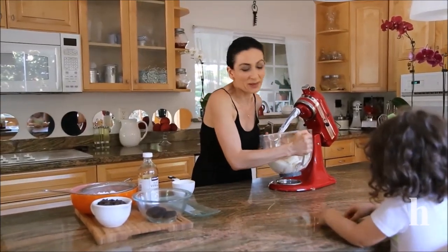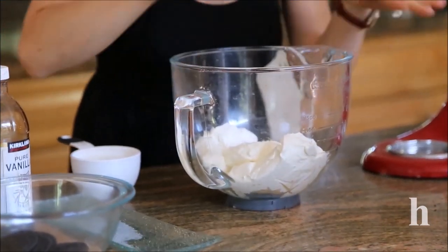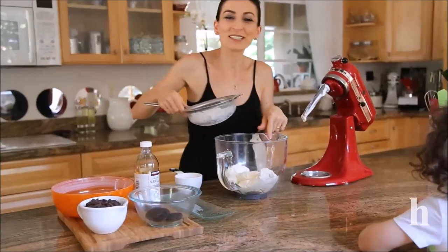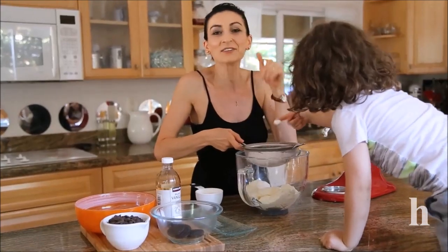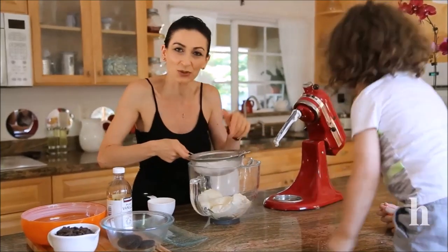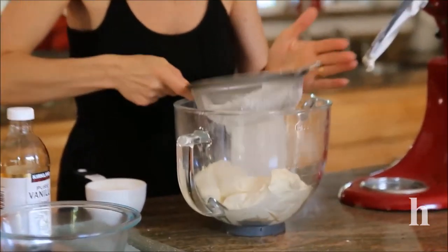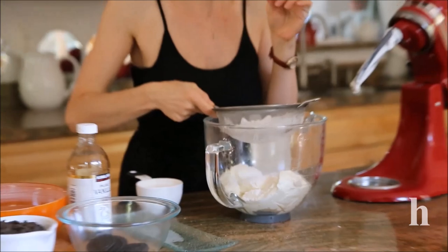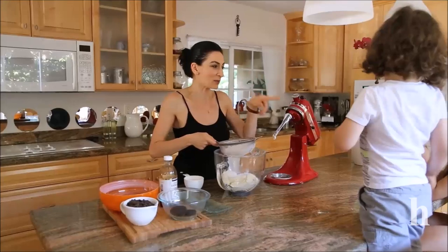For the filling, I've got my cream cheese — make sure it's room temperature so it mixes well. Powdered sugar needs to be sifted. I'm going to sift in some powdered sugar, a little bit of vanilla.